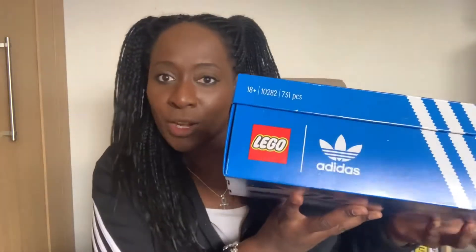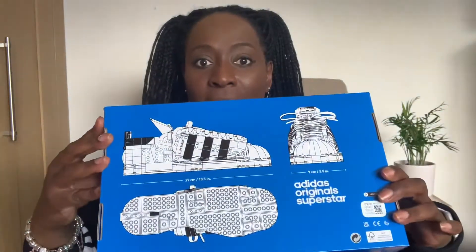Hey, I'm back with another video quite soon and I know what you're thinking — what are you going to be sharing today? Well, sadly you're like, what? Not more trainers? No — look closely. That says Lego. Look what I have.